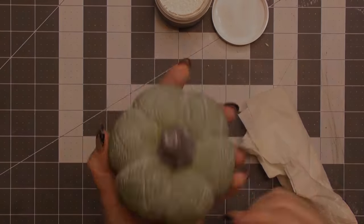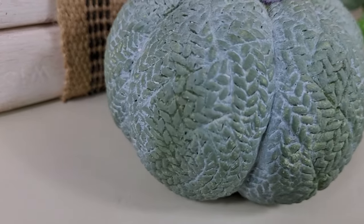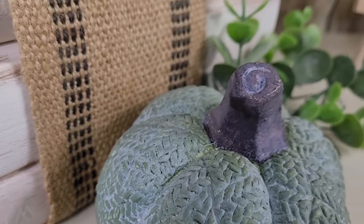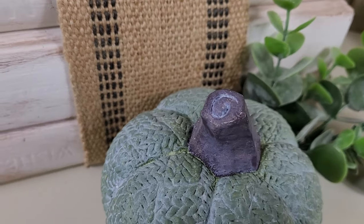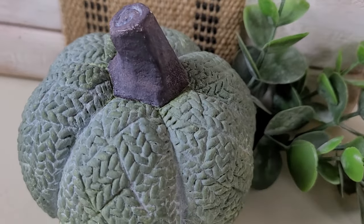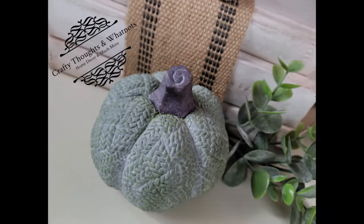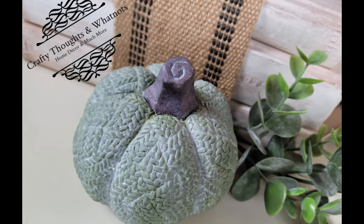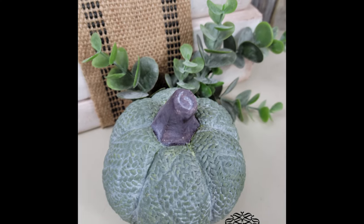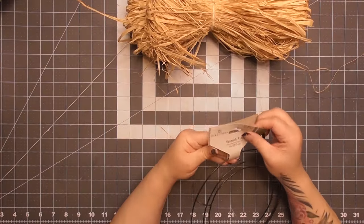I literally just took a little ceramic piece from the store, painted it two colors, and put some wax on it — and I love it! This little Dollar Tree pumpkin has a basket weave pattern that looks almost like a little sweater. Very quick, easy, effective — and great for giving as gifts to anyone who loves pumpkins or any other ceramic piece you might find at the store.